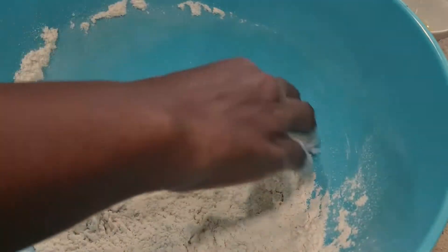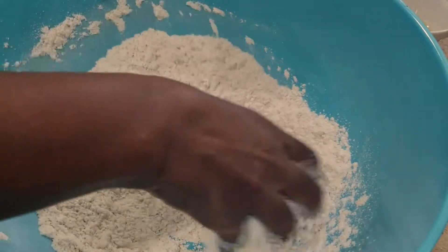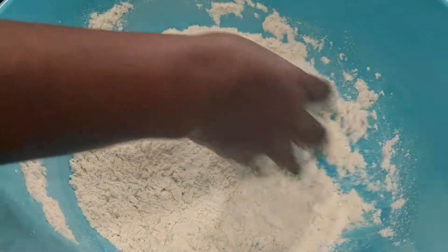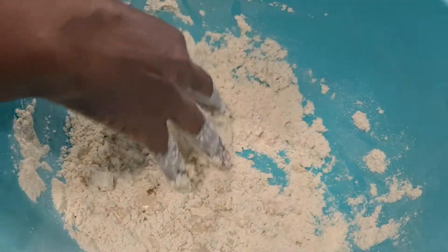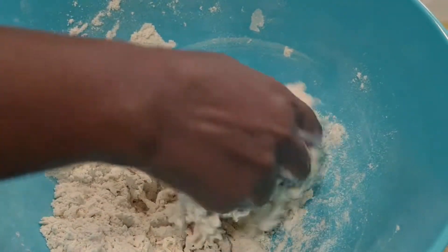You use warm water to mix the dough together. So these are the dry ingredients, which I'm mixing now — you have to mix well. When everything is combined, you now add in your warm water. Just add in some warm water; you don't add too much so that it will be watery. Just add it gently, little by little, until you get what you want.